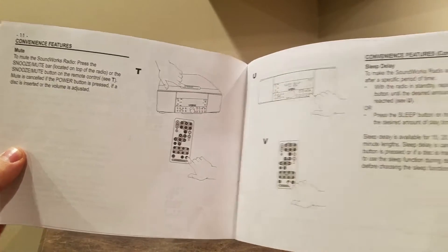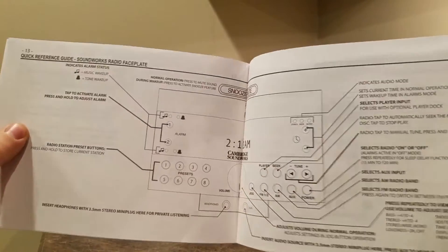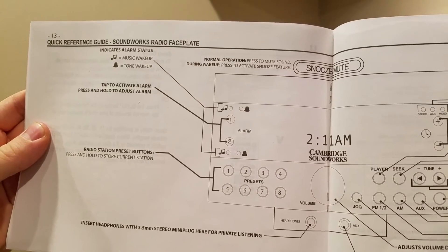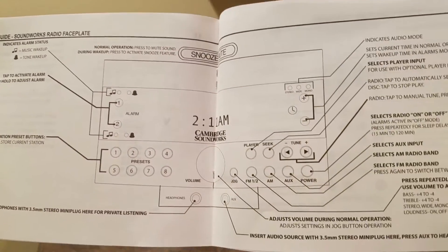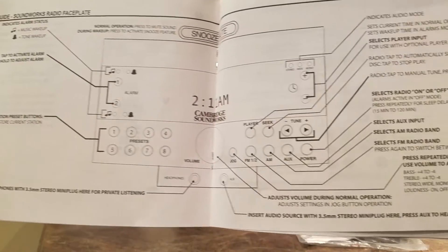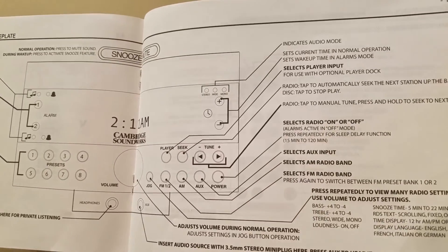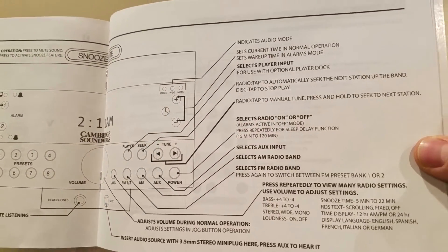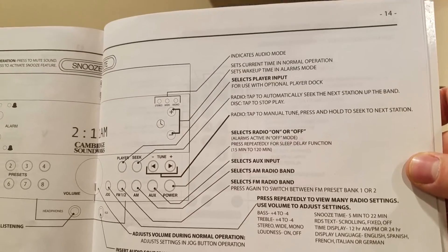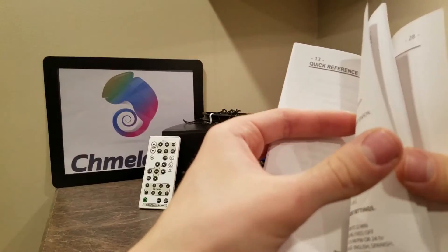Convenience features: snooze — there's a big snooze button on top — sleep delay, and a lot of other features. Music wake up, tone wake up, radio station presets. You can plug in your headphones, and you can connect an MP3 player aside from the dock because there's an aux input. You can switch between AM, FM, and aux power. There's a jog — I'm not sure what that means. AM radio band, select radio on or off, player input — all that good stuff.